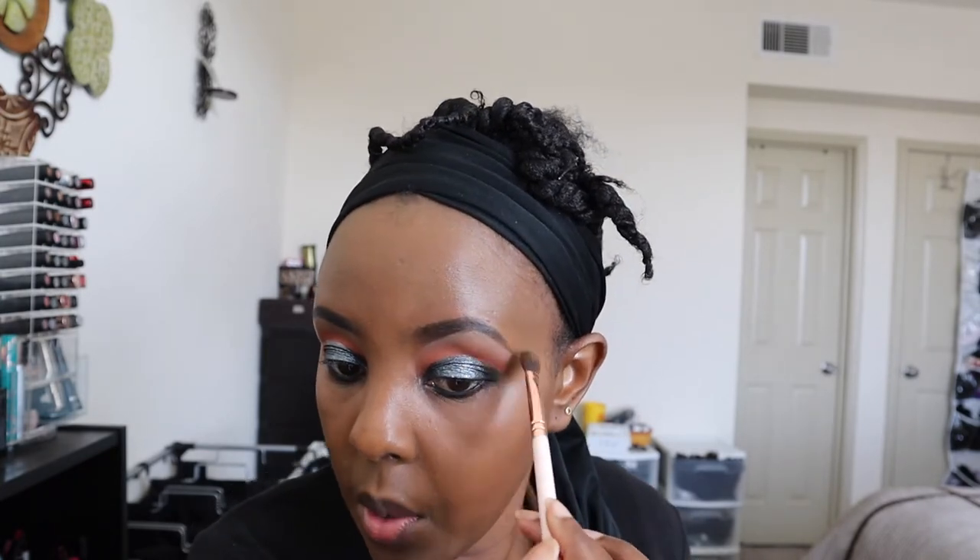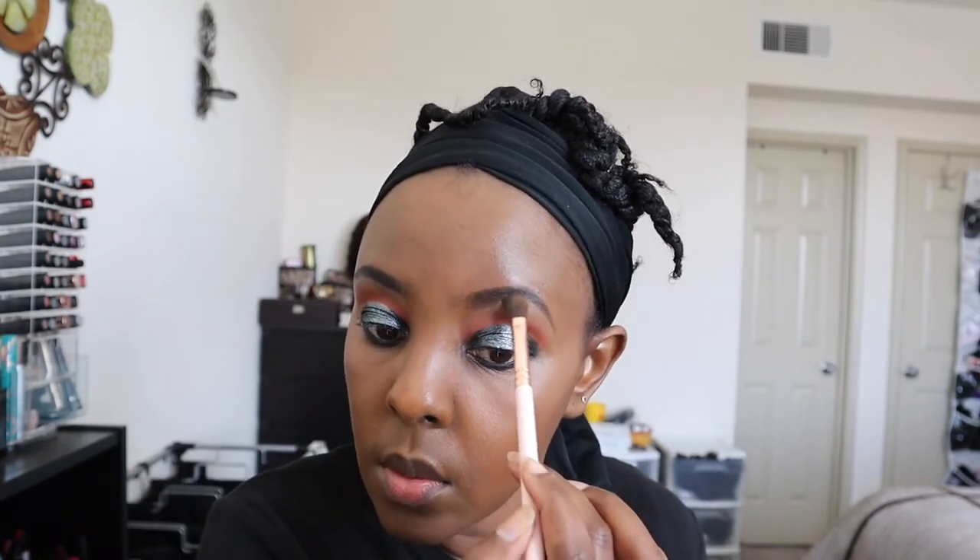I wasn't quite a fan of how my eyebrows were looking - I don't like my eyebrows to be too bright, it just doesn't look natural. So I'm using a clean eyeshadow brush from ColourPop, taking my Born This Way powder foundation that I used to set my concealer, and setting that LA Girl Pro Concealer in Fawn and Ruma No. 4 that I mixed up, so that the brightness goes away.